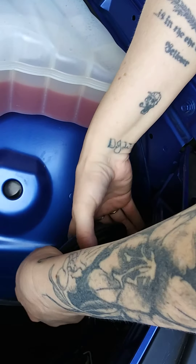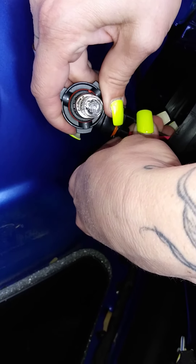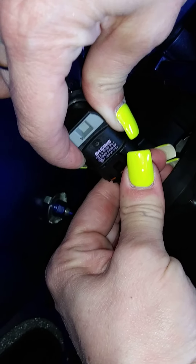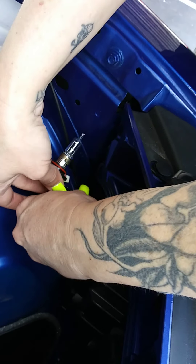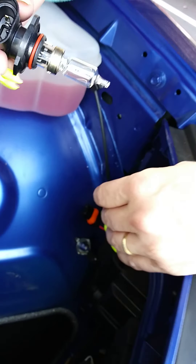You just slide it out, then you've got to turn it. Be careful not to touch the bulb. There's a little plastic piece right here — after you unsnap that piece, then it comes out like this.